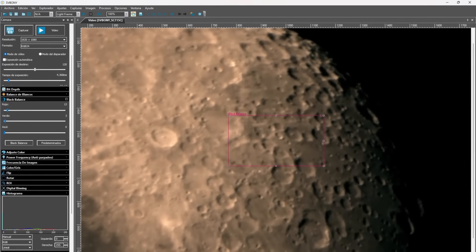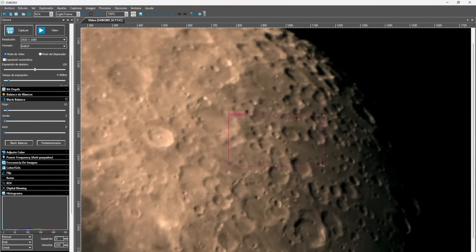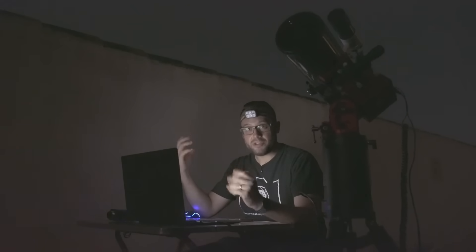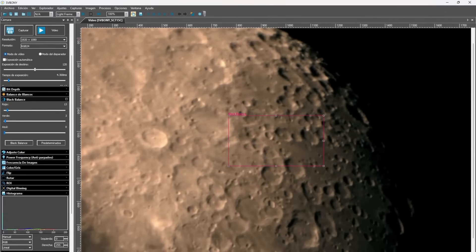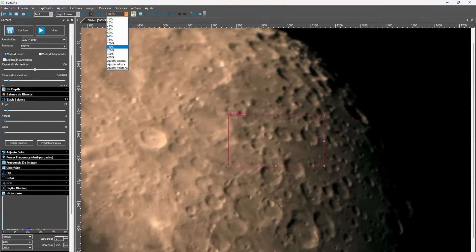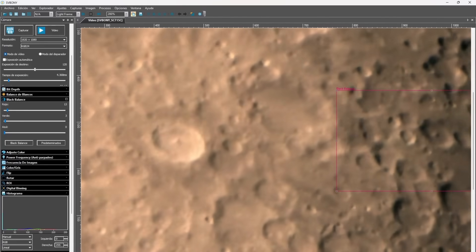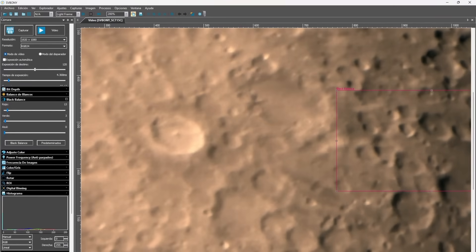Here we have the moon at prime focus with this 127mm Rumak Maksutov. The camera I'm using is the SV Bony SC715C, a camera we recently reviewed on the channel, known for having the smallest pixels on the market — making it ideal for planetary astrophotography due to its extremely high resolution. Right now we're working at prime focus and there's some atmospheric turbulence. Notice that with this dual speed focuser, achieving precise focus even with atmospheric turbulence is actually very easy.